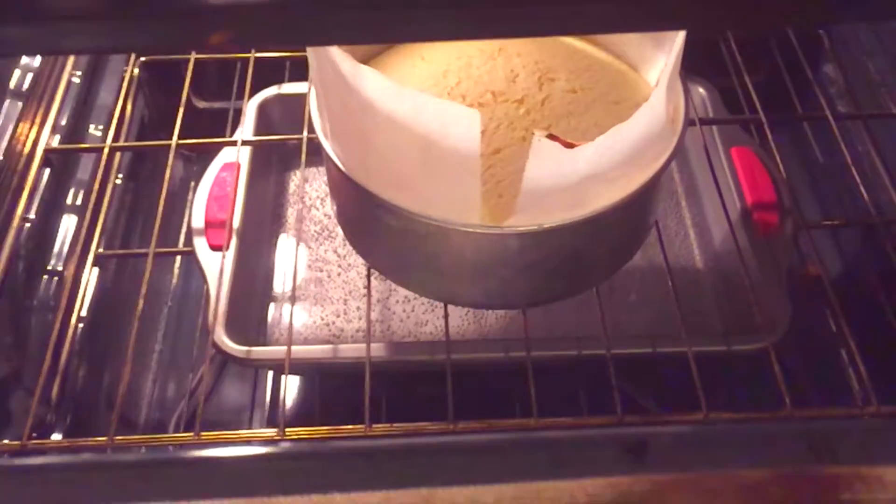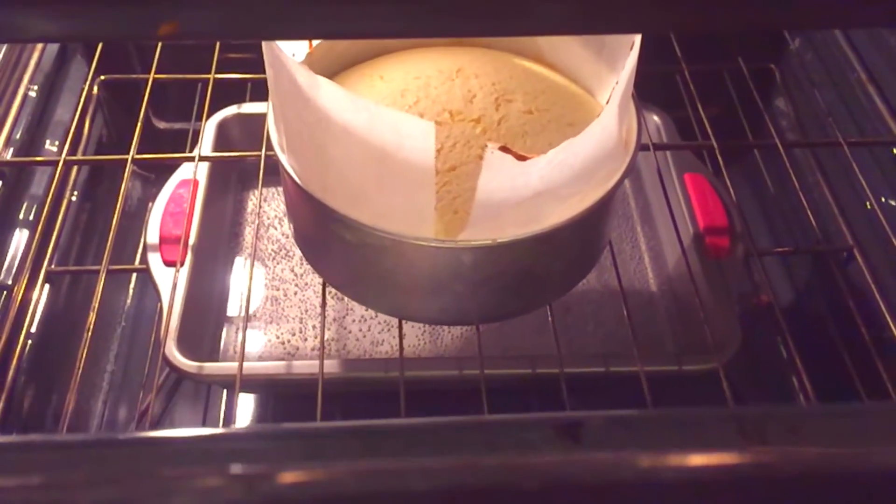Bake for 30 minutes, then turn down the heat to 300 degrees and bake for another 15. Then turn off the oven, crack the door, and let it cool for 30 minutes.